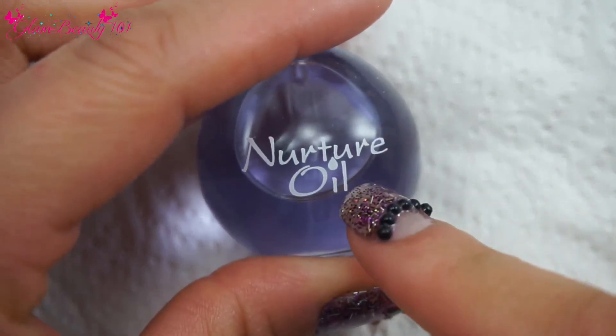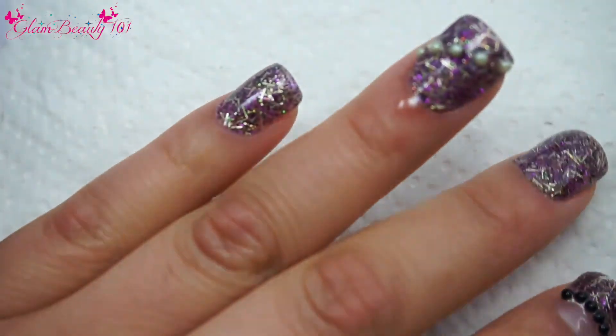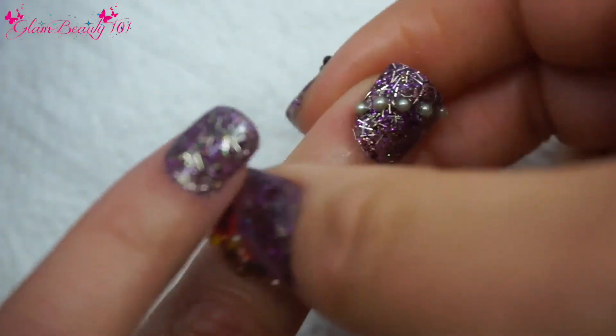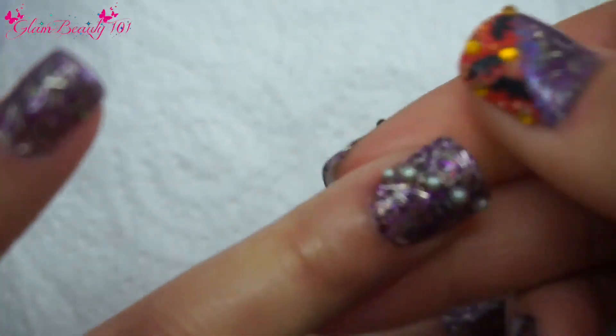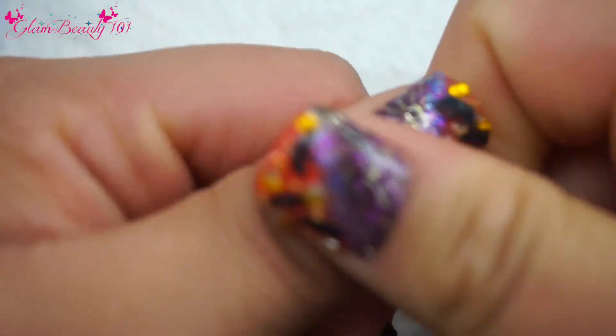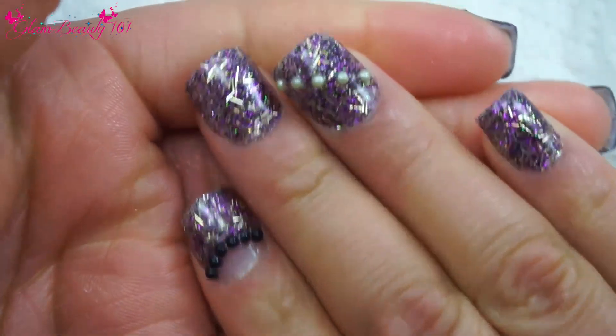I'm going to apply just a drop of cuticle oil — a little bit goes a long way, so you don't need a lot. Just make sure that you apply any type of oil on your cuticles because they do tend to get dry while working with acrylic or gel nails. Make sure to take care of them too. I love how they turned out — hopefully y'all liked them too!